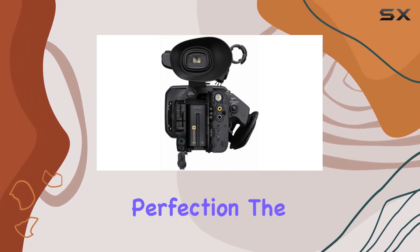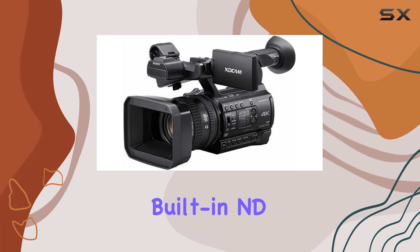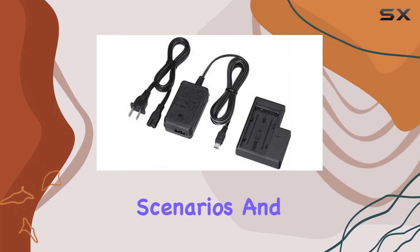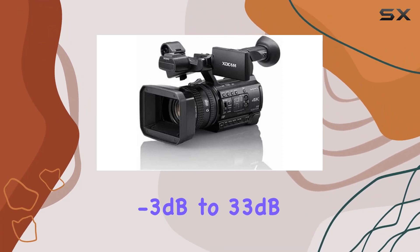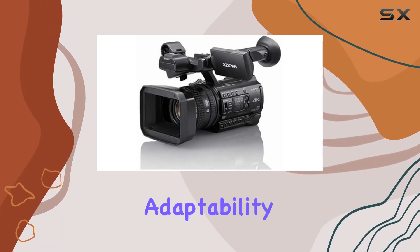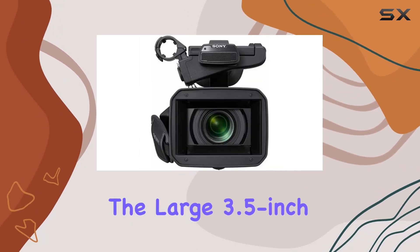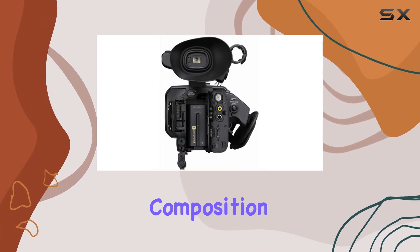The PXWZ150 is designed for versatility. Built-in ND filters provide flexibility in various shooting scenarios, and the wide range of gain settings — minus 3dB to 33dB — and AGC ensure adaptability to different lighting conditions. The large 3.5-inch screen enhances the overall user experience, offering a clear view of your composition.